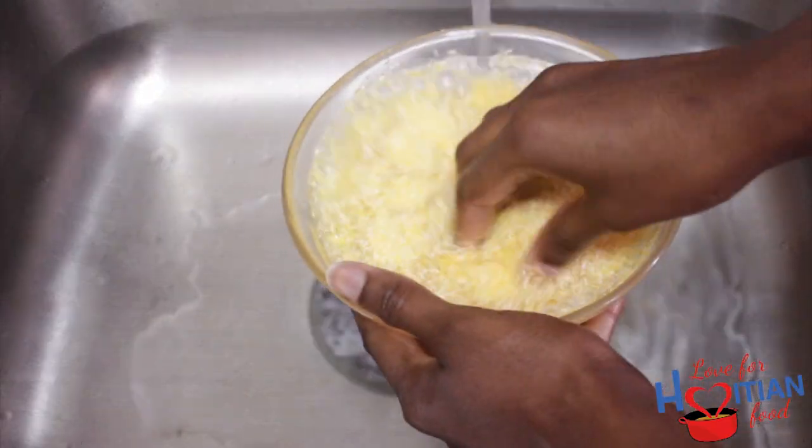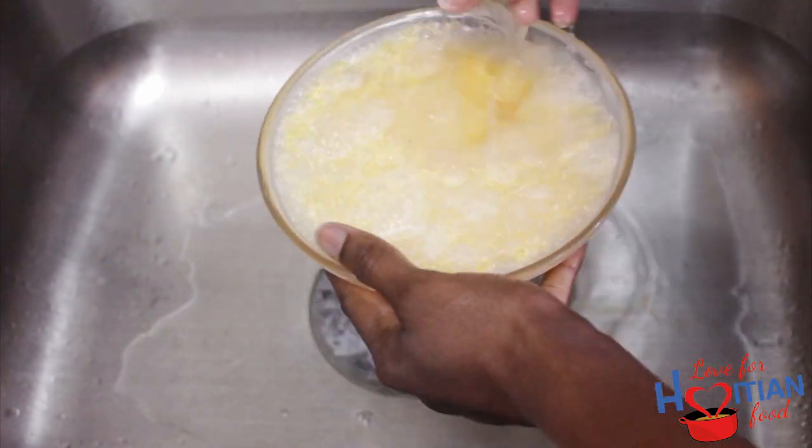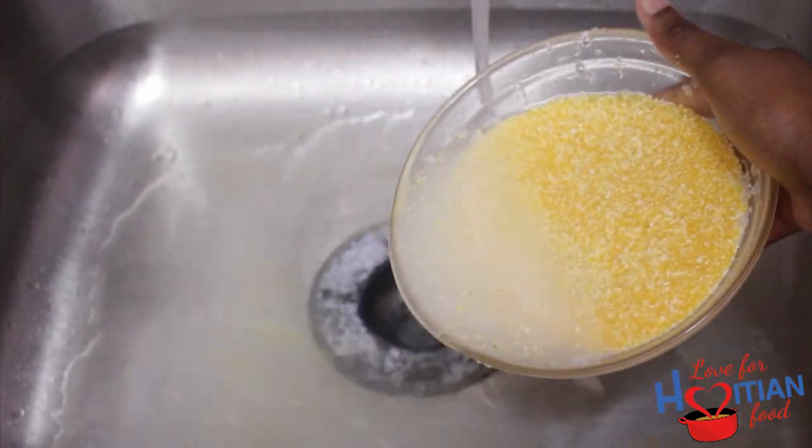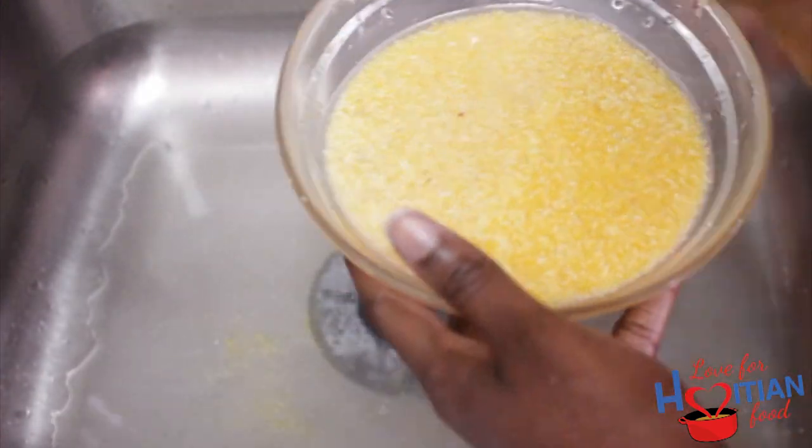Next, I'm going to rinse my cornmeal under cold water. Fill the bowl up with water, give it a little mix with your fingers and pour out all the debris that's on top, and then repeat that process. I like to do this about three times.